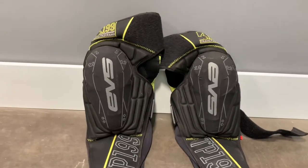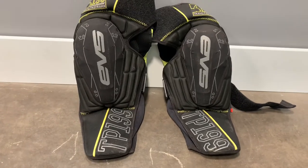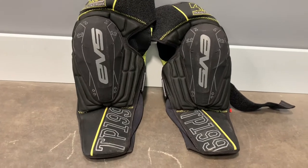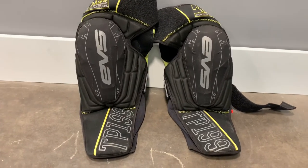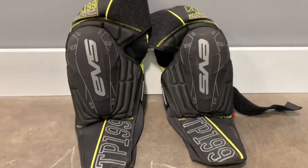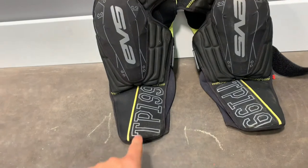Apparently no one's ever told me that because I still get arm pump. But I believe AJ Catanzaro also wears these knee pads and he's a pro level rider, Ryan Hughes wears these — so they're backed up by some pretty well-known professionals.